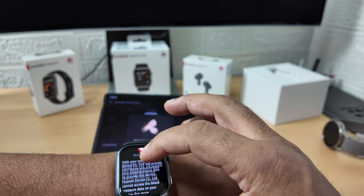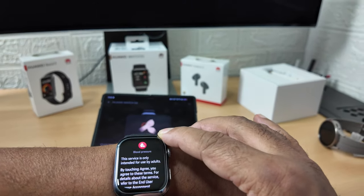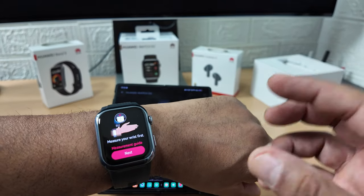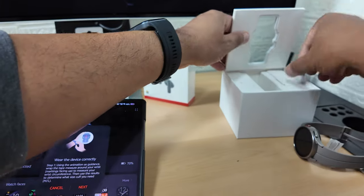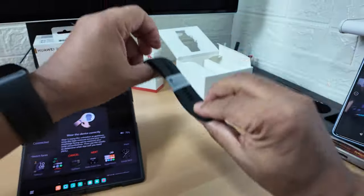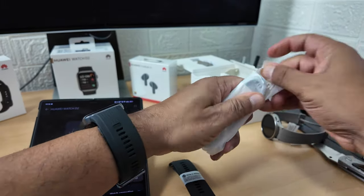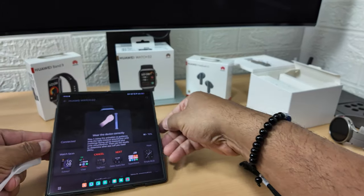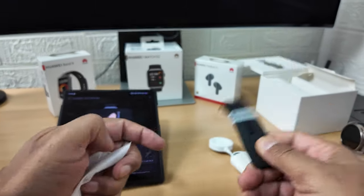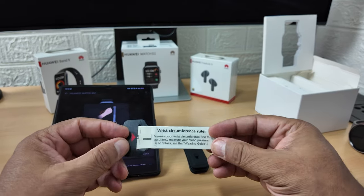It says with your consent Huawei will process your blood pressure data to provide this service - let's press agree. This service is only for adults. Now it's telling me to measure my wrist. There's a measuring tape in the box which I need to use. Let me get everything out of the box - there's also the charger, another band in medium size, and I've got the large on my wrist currently.